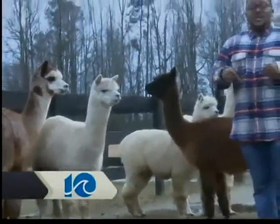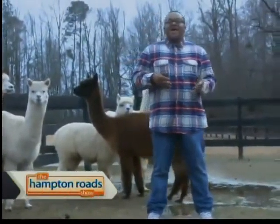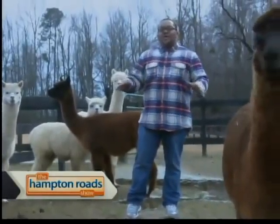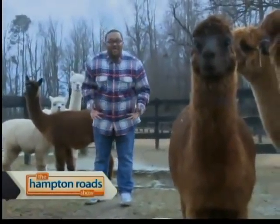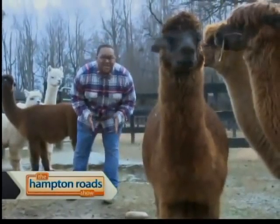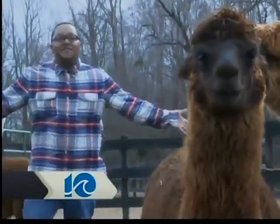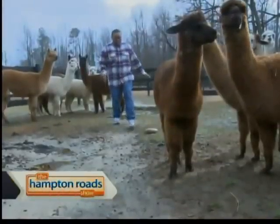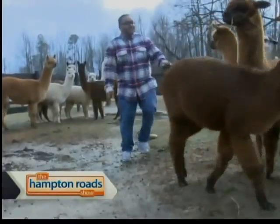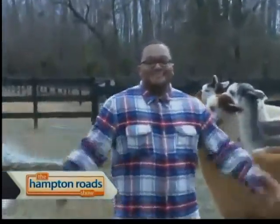So there you have it, Hampton Roads — here at the alpaca farm I learned how to shear an alpaca. I even led one in, weighed him, clipped his toenails, done everything. I'm basically a professional now — I can come in and get a job. Do you hear that, WAVY TV 10 and FOX 43? If anything goes down, if you decide to let me go, this is my future right here. But until next time, Hampton Roads, I'm Tracy and I tried it.